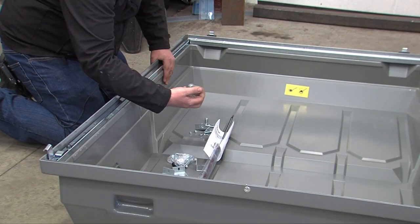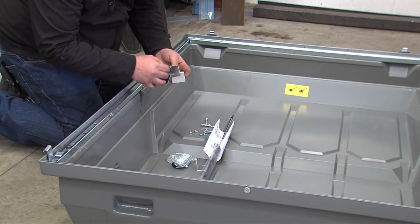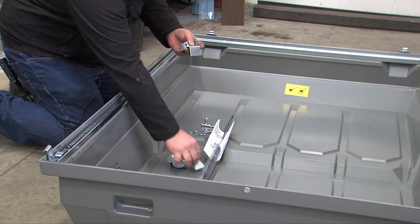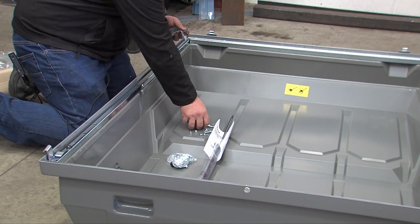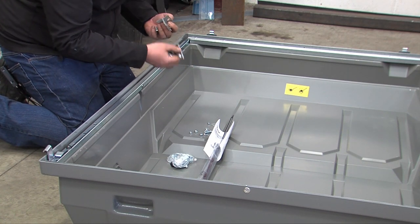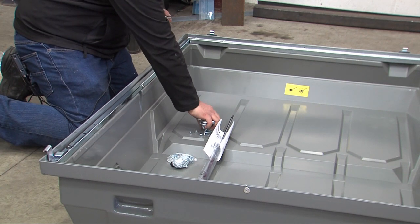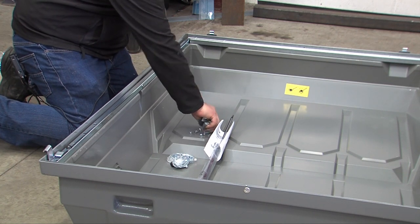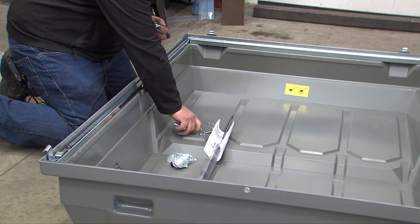The first part to fit is the front hinges. To fit the front hinges on the 143, you will require four angle plates, two long coach bolts, two small washers, and two nylock nuts.